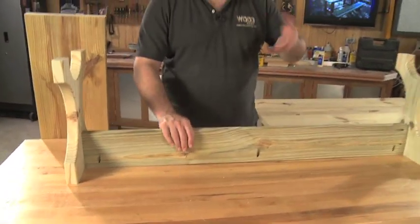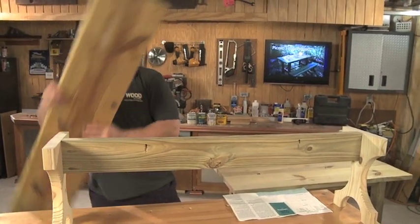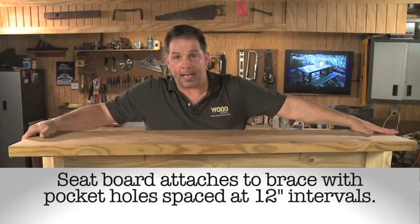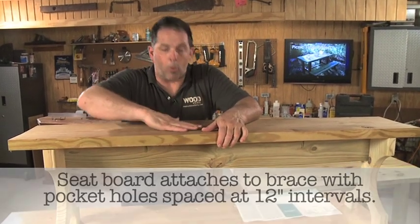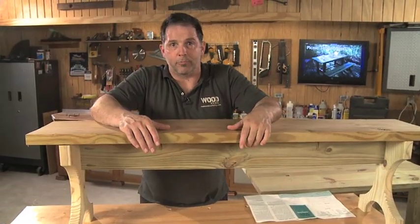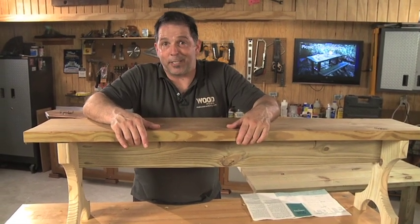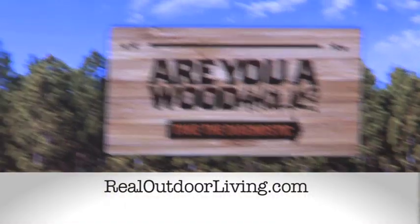Our last step is pretty simple — we just flip over our assembly and attach our seat board. The seat board is really nothing more than a 2x12 cut 59.5 inches long, the same length as our table. This is the one place where if you can find a board with a good warp in it, it actually is a benefit — it fits better as a seat. It's more of a farm table than a picnic table, but it's just word play at this point. The difference between a farm table and a picnic table? About $100 in an antique store. We'll see you next time. RealOutdoorLiving.com for more great projects like this one.